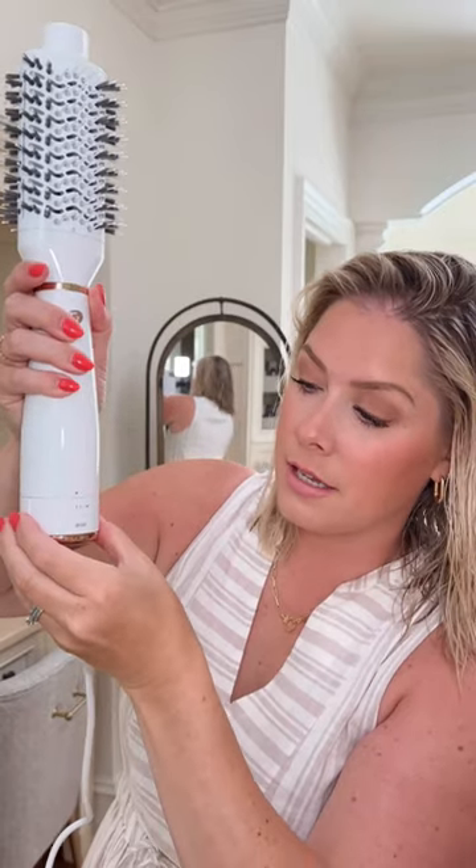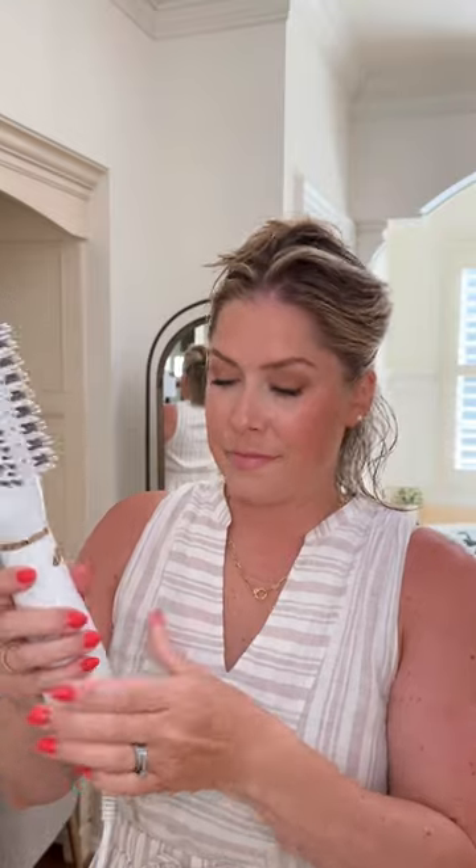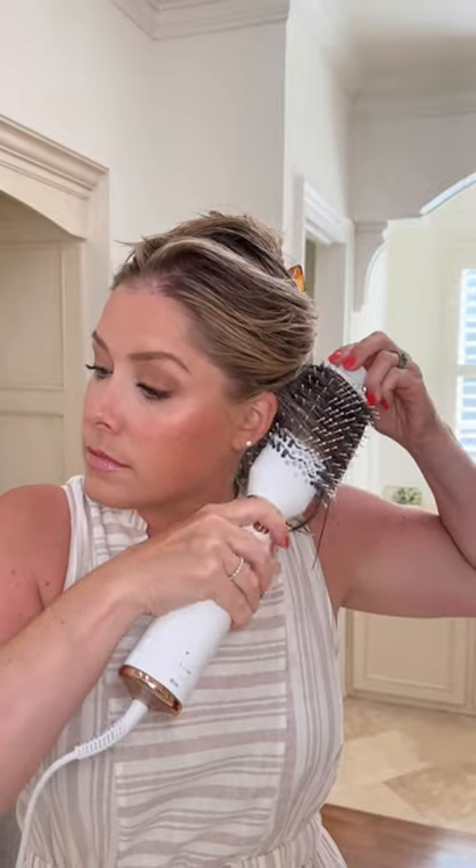There are two fan speeds and three heat settings plus a cool setting. I'll prep my hair with a little bit of volume mist, mostly at the roots. I'm going to go max heat, max speed and see how that feels. This is so easy to grab — I love that this is here.